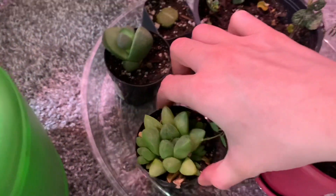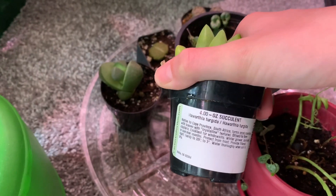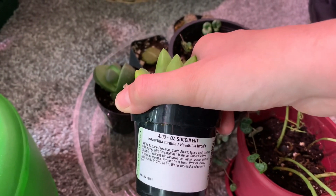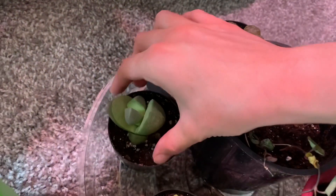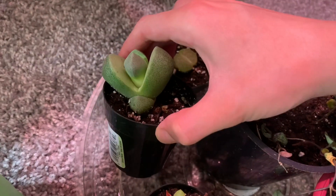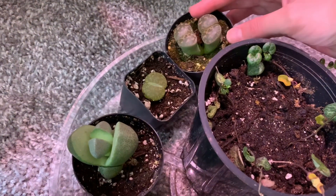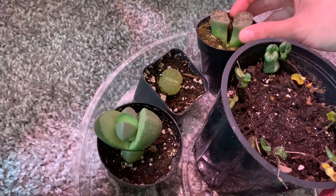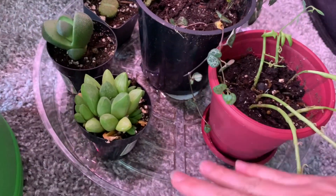This one still has a tag on it — I think it's a Haworthia Turgida of some sort. I don't know — I just thought it looked cool. This is a split rock. And these are two lithops back here. This one is actually a lithop that has two on it, which was kind of cool. They're down here because I was watering them and they needed a drain spot.